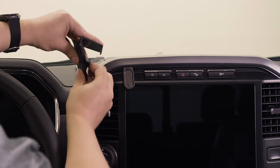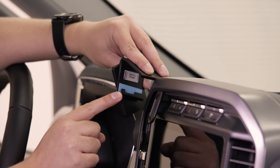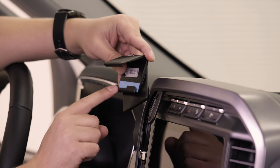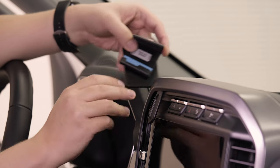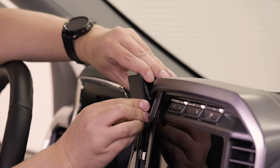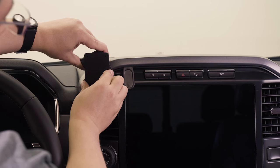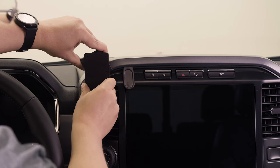Now we can insert the first lip of the mount, which is this lower J-shaped lip, which also has a cutout in it. That notch is designed to engage a clip that's right behind this piece of trim here. So now we're going to insert that right into the seam and slide it a little bit until you can feel that notch engage the clip. And now you'll see it doesn't slide anymore.